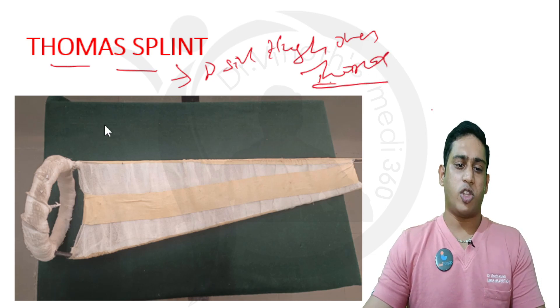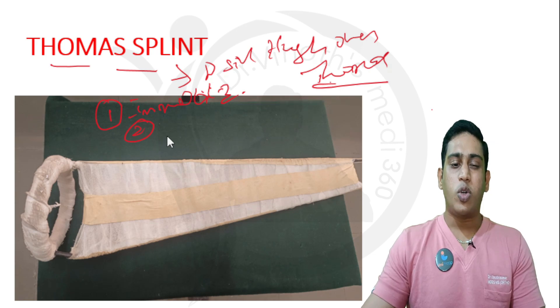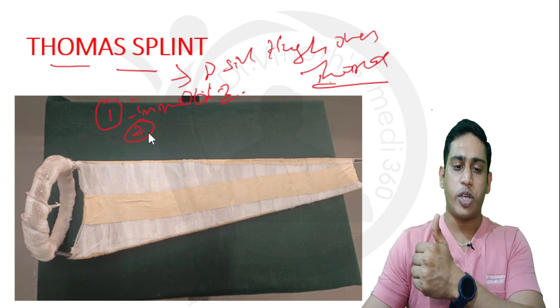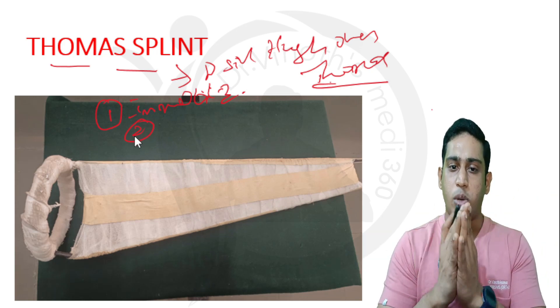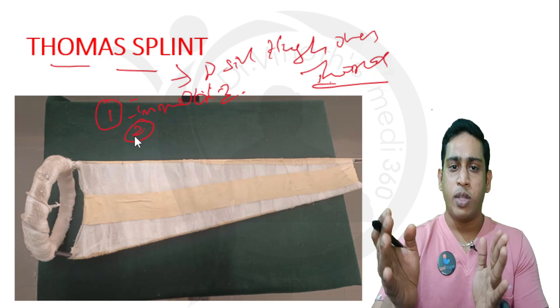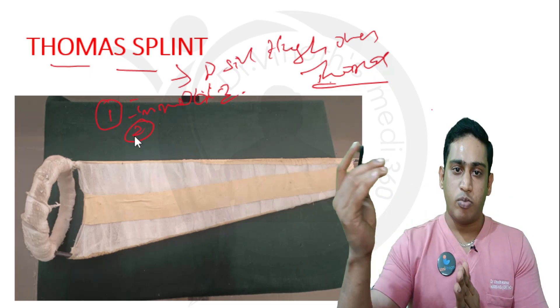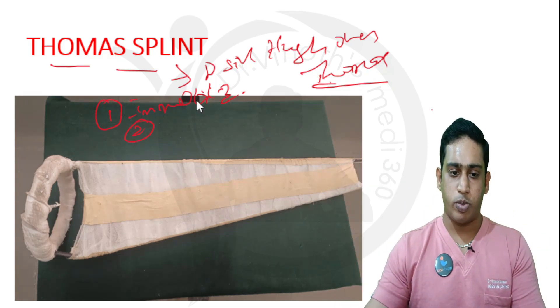What is the purpose of the Thomas splint? There are two important purposes. First, for immobilization — for traction and immobilization, we can use a Thomas splint. The second purpose is for transporting a patient. If I want to shift the patient from casualty, I will stabilize the patient with a Thomas splint and safely transport them from casualty to the ward, ICU, or the operative setup.